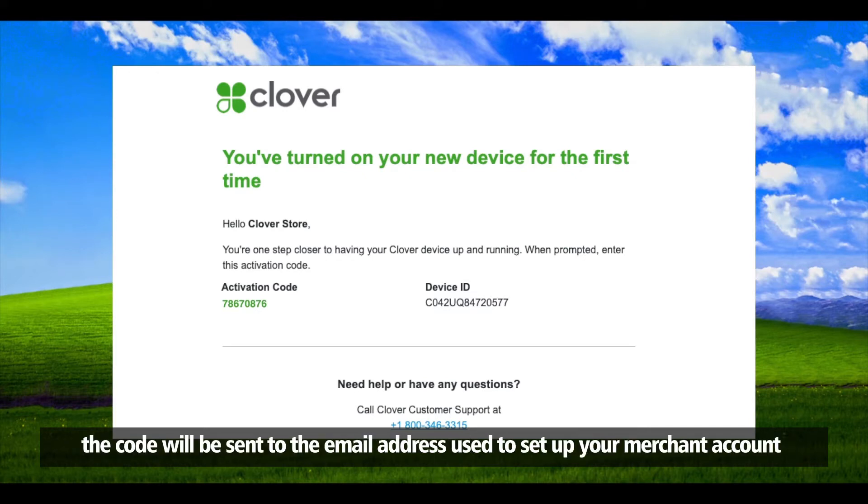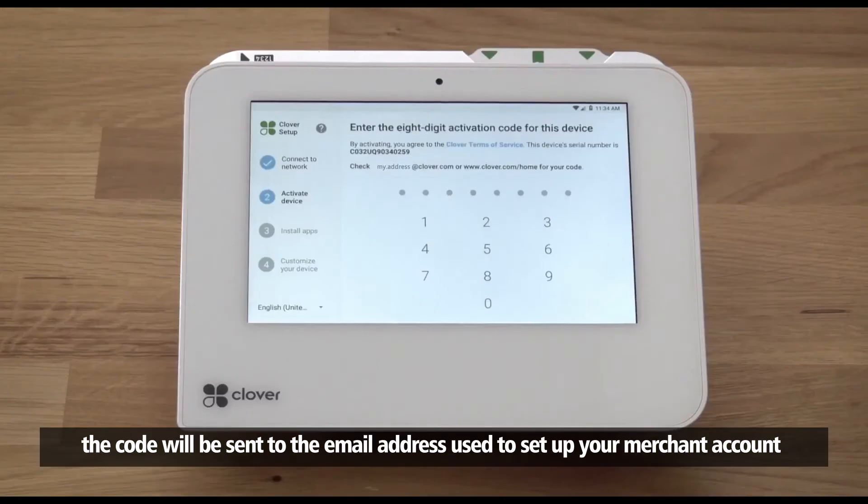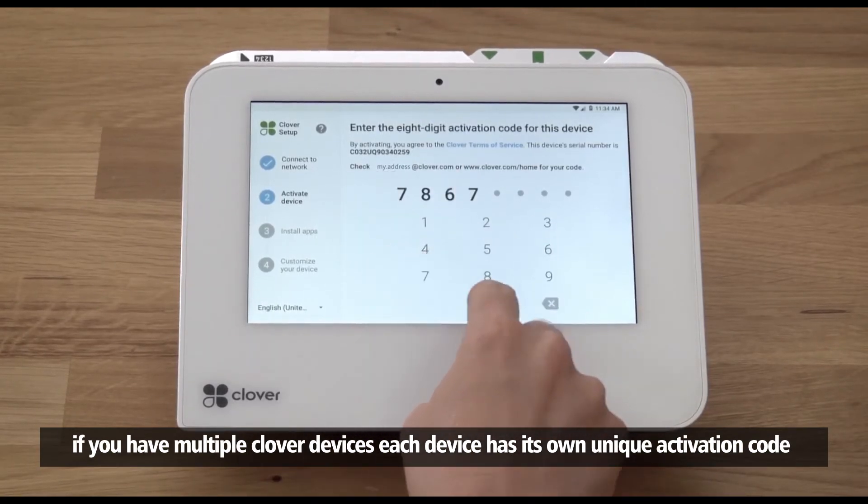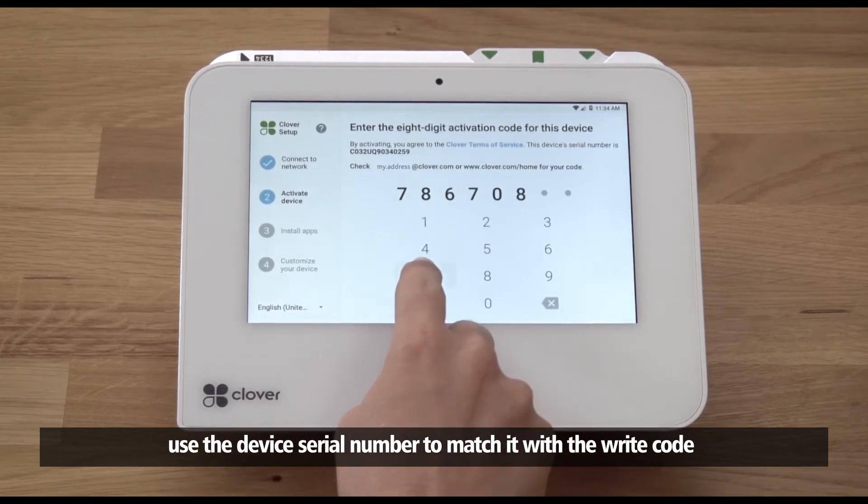The activation code will be sent to the email address used to set up your merchant account. If you have multiple Clover devices, each device has its own unique activation code. Use the device serial number to match it with the right code.